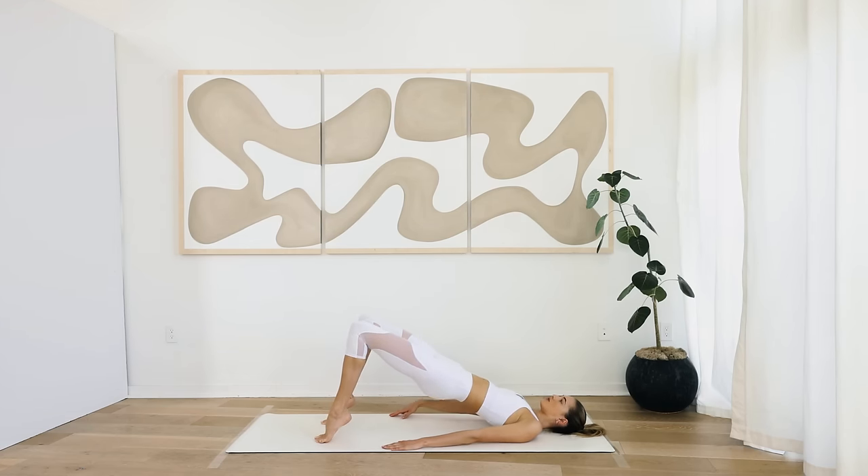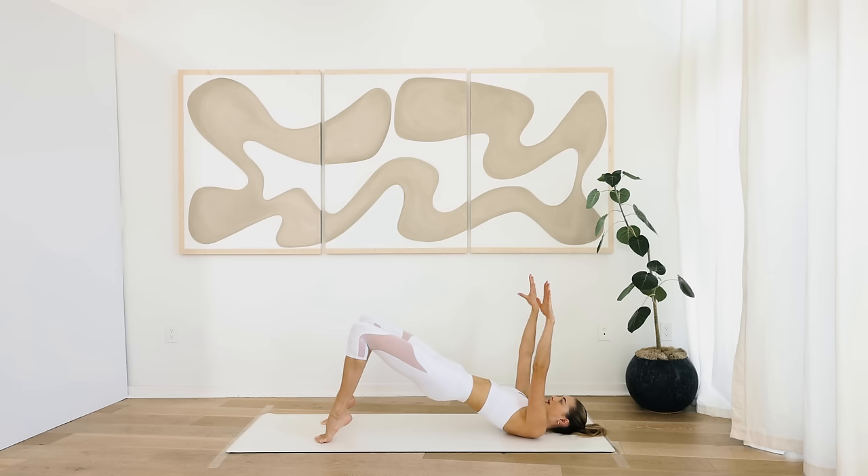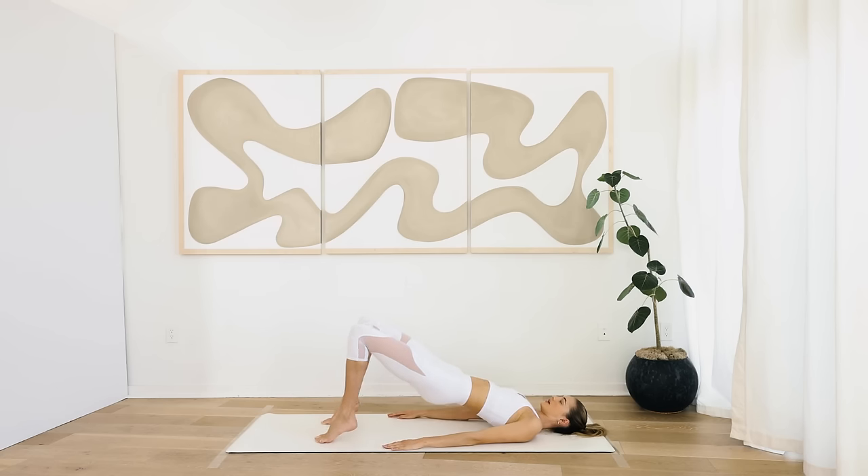Hold up here on the tippy toes, reach the arms to the sky, and lower down. Keep the heels lifted. Arms are moving — eight more. Keep breathing, shoulders are relaxed. I know there's a lot of things going on — that's why I want you to do this slow and controlled so you get good form. Really work those glutes here. Four, three, two, and one. Arms are down, heels come back down.